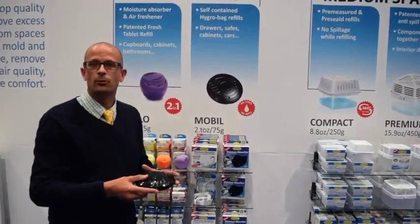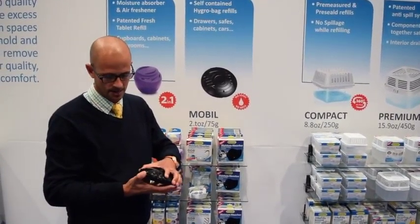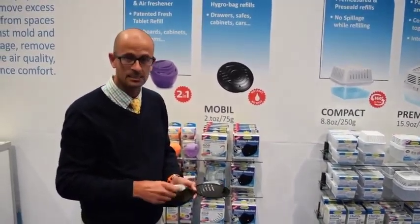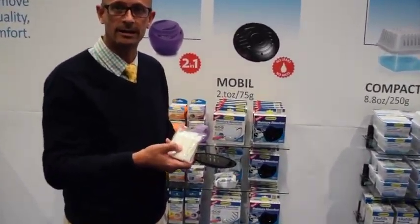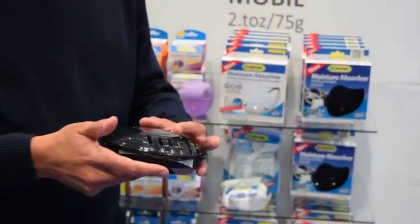Another moisture absorber we have is great for drawers and also good for under your car seat. It's called the Mobile. It comes with a pouch inside with granules — a hydrophilic bag. When it fills up with water you toss it out, put the refill in, and you're good to go again.